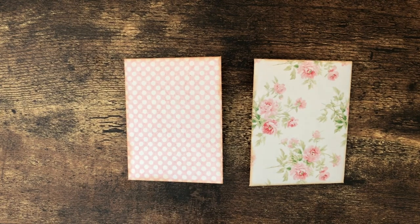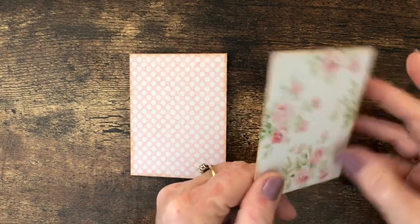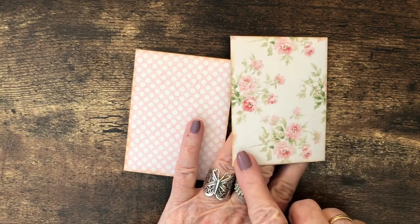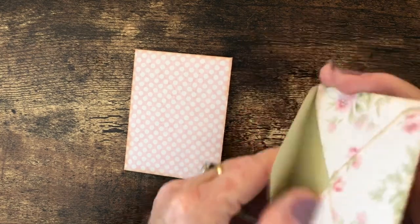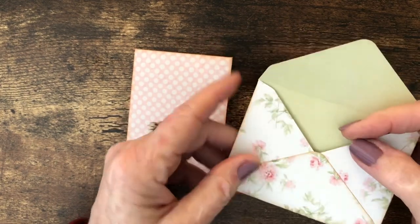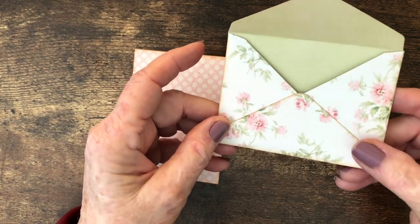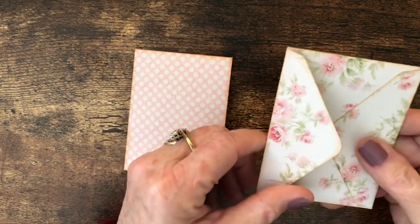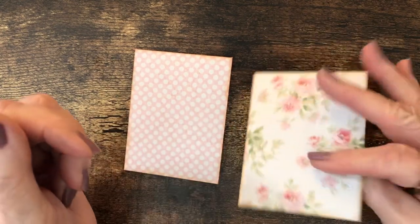What I did was print some cardstock on both sides with some of the background papers. I plan to take these envelopes and glue down the flap so it attaches to the page in a journal and opens this way. I made these envelopes using my Cricut machine, but you could use a template and cut them out, or use a small envelope that came with a card and put some papers on it for the background. I cut these out on my Cricut, glued them down, and inked around the edges.